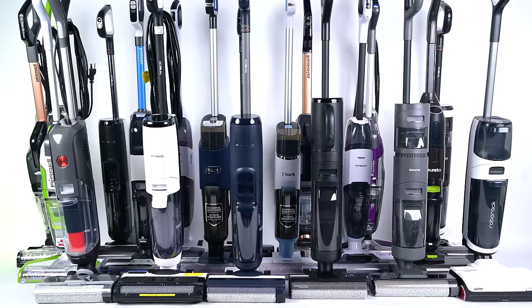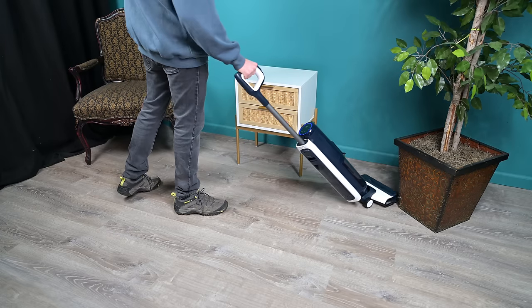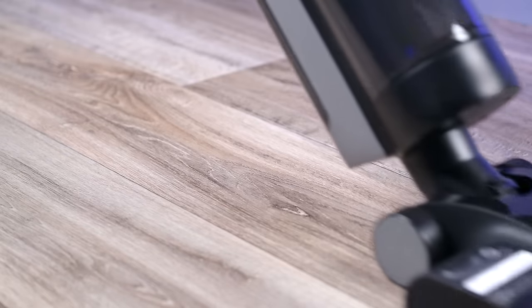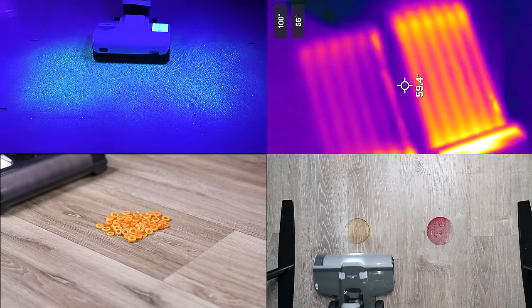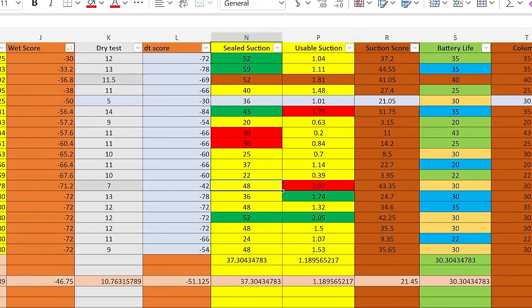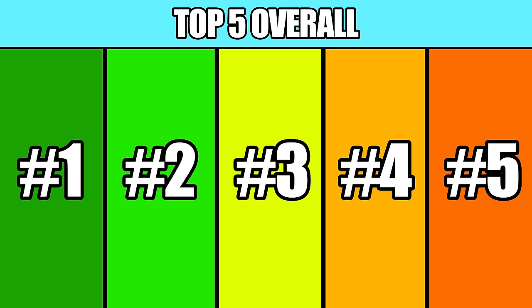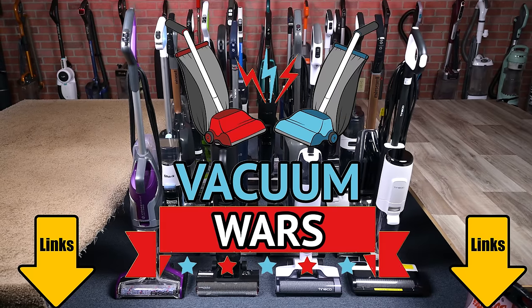Welcome to Vacuum Wars and to our best hard floor cleaner video for early 2024. Whether you call these hard floor cleaners vacuum mop combos or wet dry vacs, they've become very popular over the last few years. We bought many of the best selling models and put them through all kinds of tests over the last few weeks to see which one was the best. We took the results of those tests as well as their specs and features and gave them all scores. In this video, I'll reveal the top 5 overall winners based on those scores, as well as our specific picks in 3 different categories. Links in the description, and let's get started.